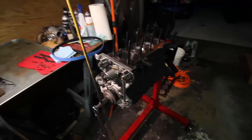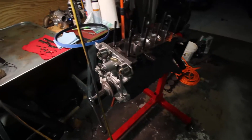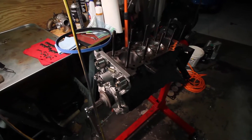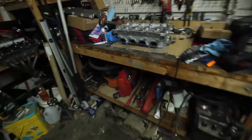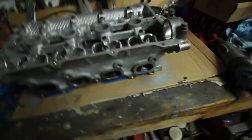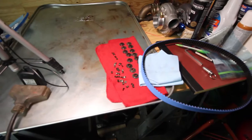Hey, what's up. So this video I'm gonna be taking a minor break from the bottom end. The bottom end is practically done — it's pretty much ready for the head. The only problem is the head is still in pieces, so I need to start working on that.